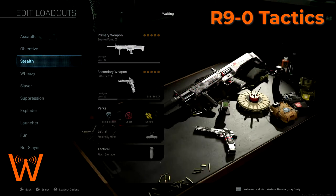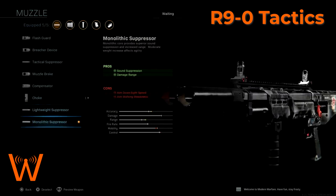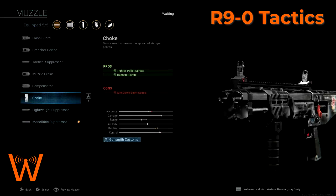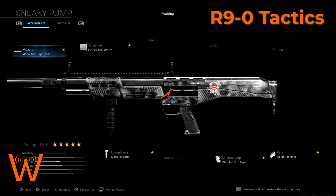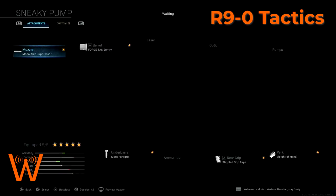My second loadout is basically the exact same, but we've switched out the choke for the monolithic suppressor. The monolithic suppressor also increases damage range like the choke. The choke does have slightly increased range because of that tighter pellet spread, but the monolithic suppressor makes it silent so you'll stay off the radar. That's really the only trade-off between the two — suppressed versus unsuppressed. If you're going to be sneakier and try to stay off the radar, the monolithic is better because it helps maintain as much of that damage range as possible.